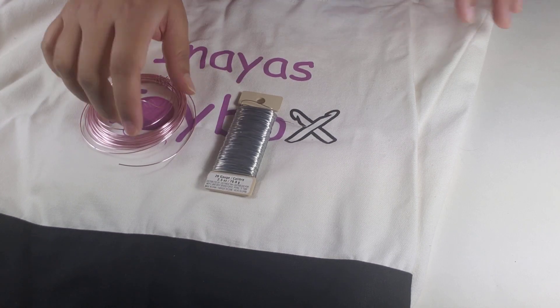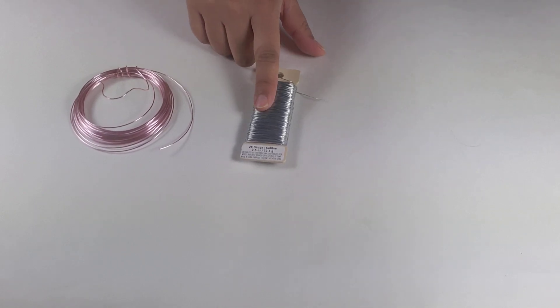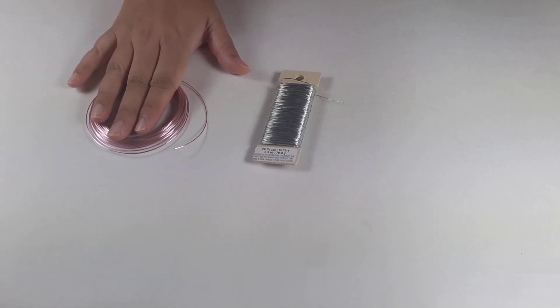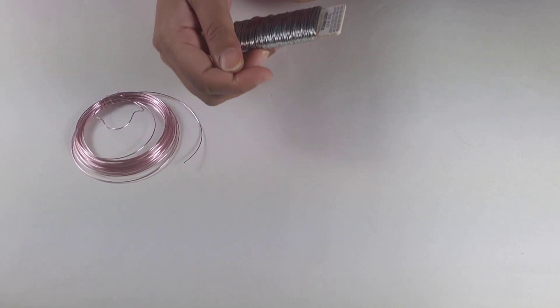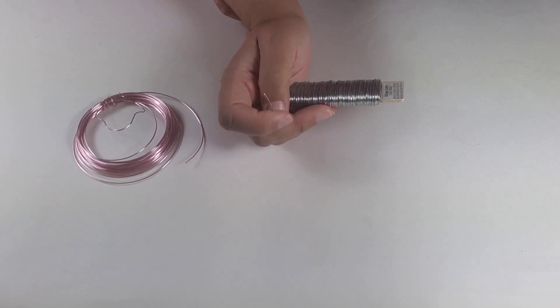This is the wire you would find if you go to the silk flower section in your local Michaels — you will find florist wire there. And if you go to the jewelry section, you will find jewelry wire. I bought them both from Michaels. This one is a really, really thin wire — this is actually a 26 gauge. I do not know what the gauge of this other one is because I bought it quite a while ago and didn't keep the label, so maybe 18 or maybe 20 — I'm not exactly sure.